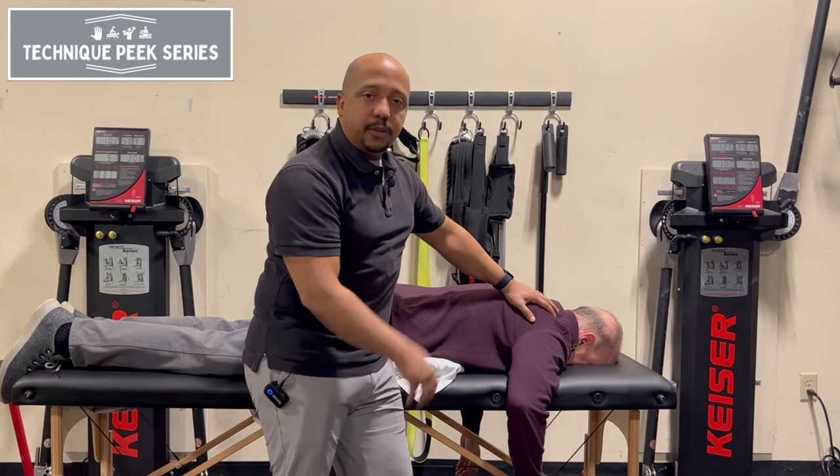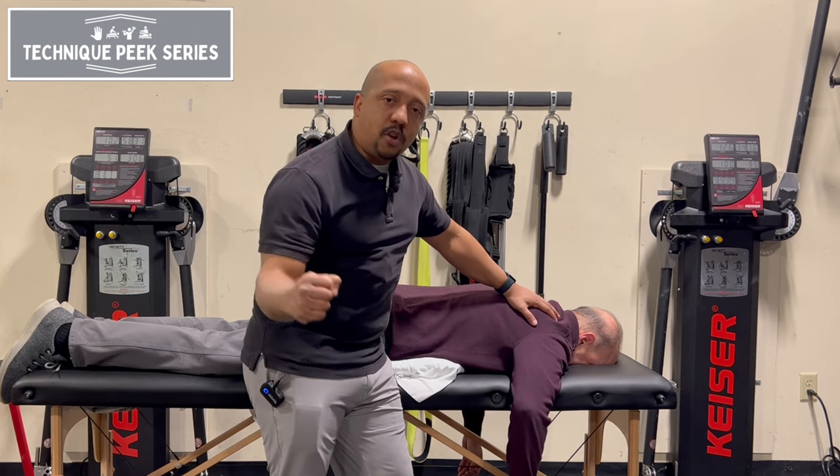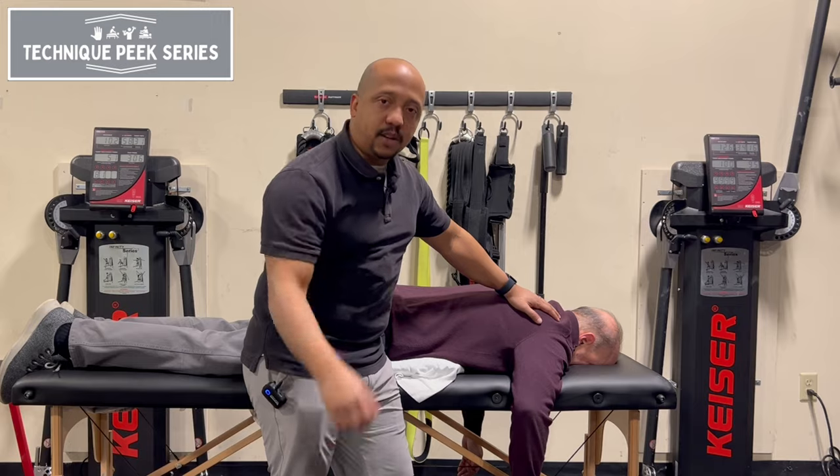Just a couple of tips that you can use, especially for your patients that may be struggling with that early shoulder abduction range of motion. Thanks for watching with TechniquePeak.